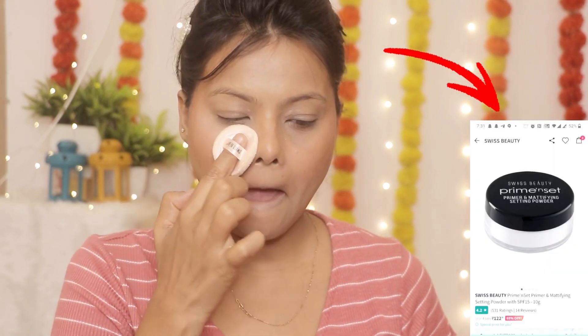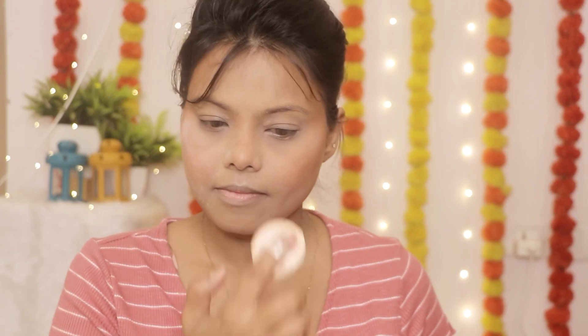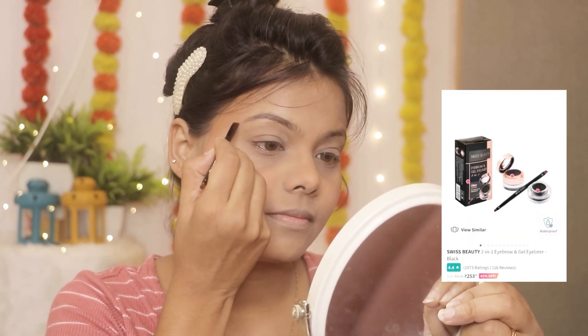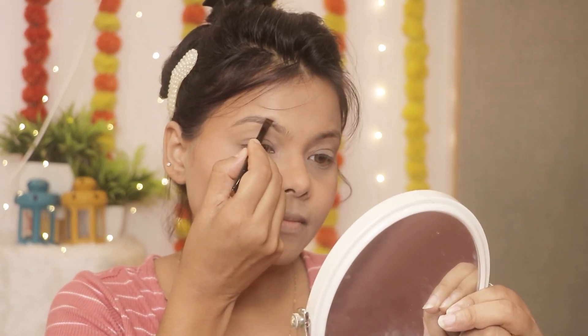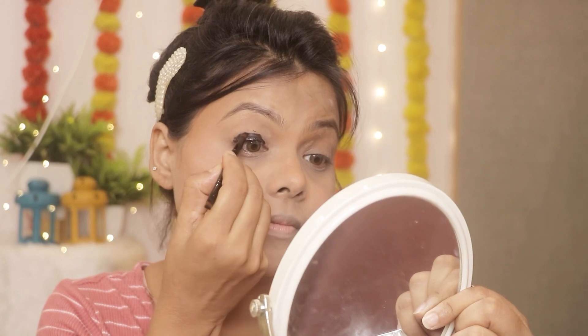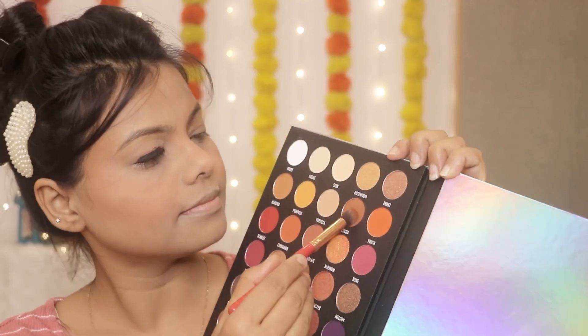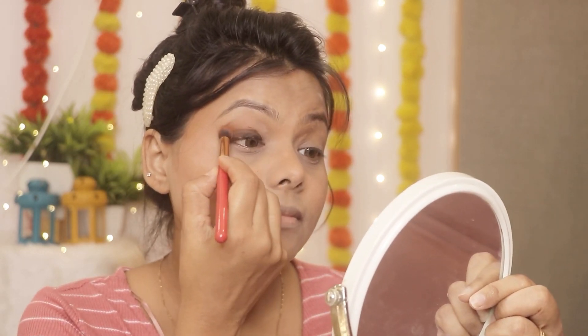मैं white compact ले रही हूँ लेकिन यह मुझे उतना ज़्यादा पसंद नहीं आया — यह मैं first time use कर रही हूँ। Although यह बहुत affordable है, but यह मेरे लिए उतना सही work नहीं करा। Next, eyebrows के लिए मैंने Swiss Beauty का eyebrow and gel liner लिया है जो कि two-in-one package है। इससे मैं अपने eyebrows fill up कर रही हूँ और साथ में gel liner को crease line area तक apply कर लेंगी। Eye makeup के लिए बहुत neat होने की ज़रूरत नहीं है क्योंकि इसके ऊपर brown smokey eye create करना है।